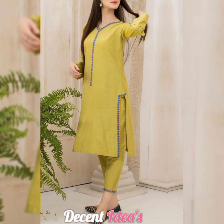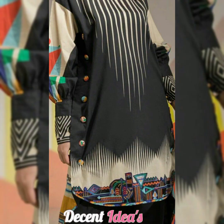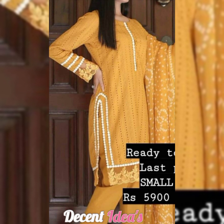This is a trend of fashion. People love them. They will give a stylish look. The dress is quite fancy.